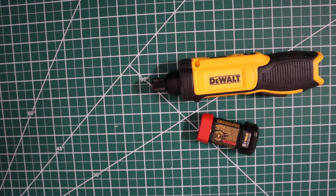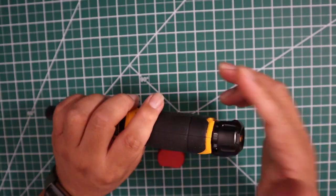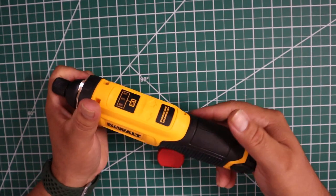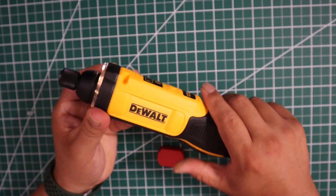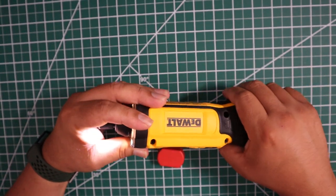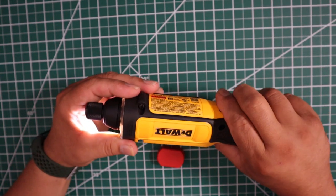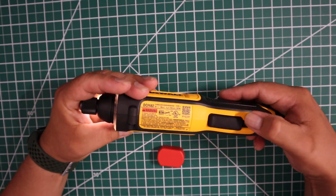This is pretty cool. Let's see how good it sounds first of all. Let's see where the speeds are for this guy. It sounds pretty slow. I guess if I... okay, you lock it here.